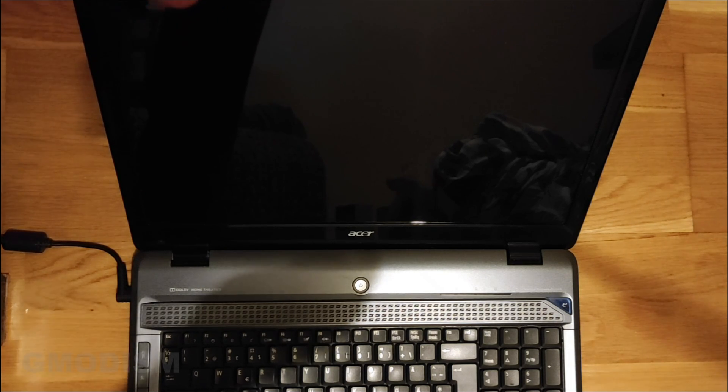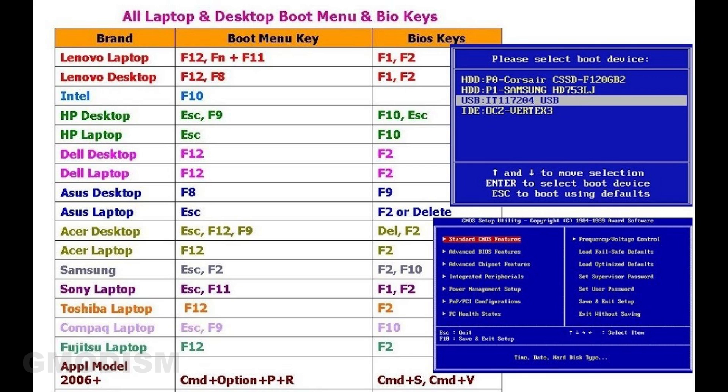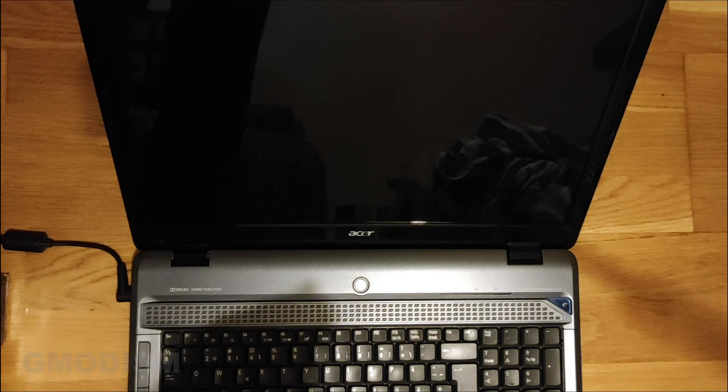When we start the computer, we need to press a hotkey to get into the boot menu. This hotkey depends on the manufacturer. For Acer it's usually F12 or Escape; for Asus it's Escape or F8; for Dell it's F12; for HP it's Escape then F9; for Apple it's the Option key; Lenovo is usually F12; Samsung is F12 or Escape; Toshiba is F12. You can Google your manufacturer to find the boot key for your particular model. In other cases, you can get into BIOS and select the boot menu from there.